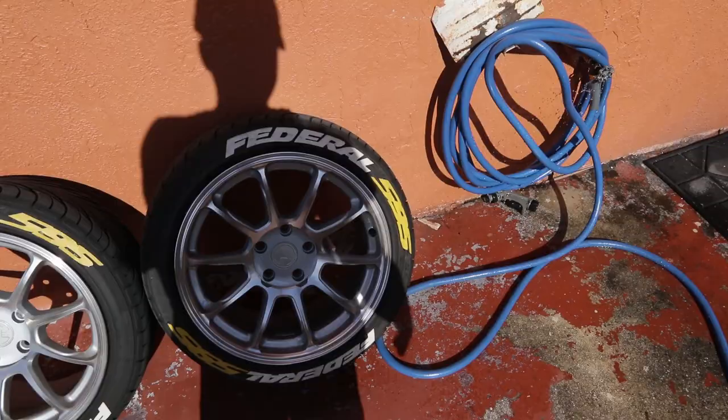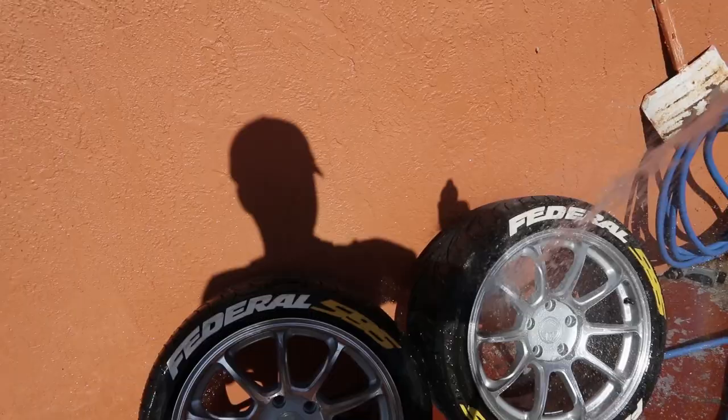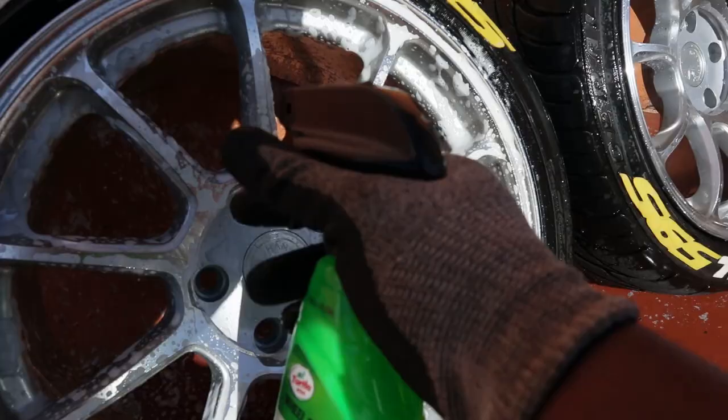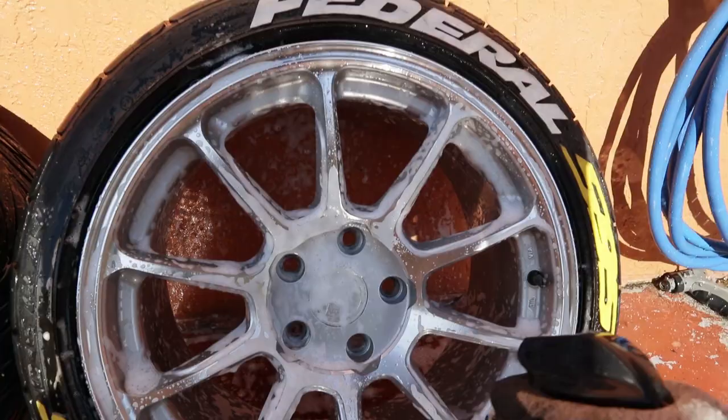Before you start to ceramic coat your wheels, make sure they're clean. What I'm gonna do now is just spray it down with some water, get my wheel cleaner on there, make sure I get inside the barrels, and get to scrubbing.